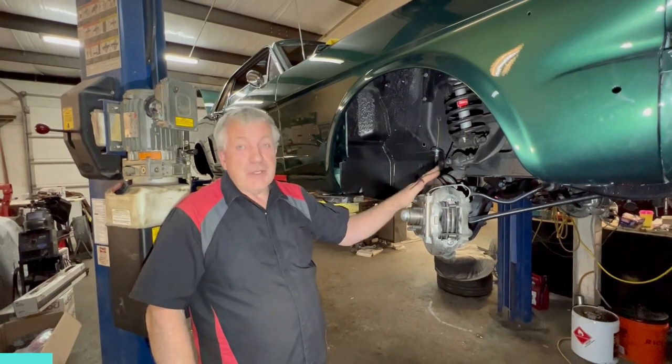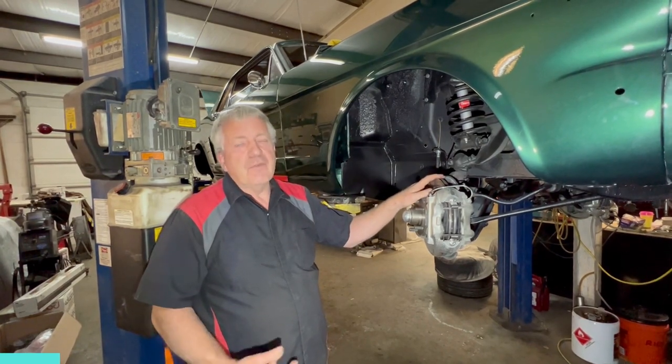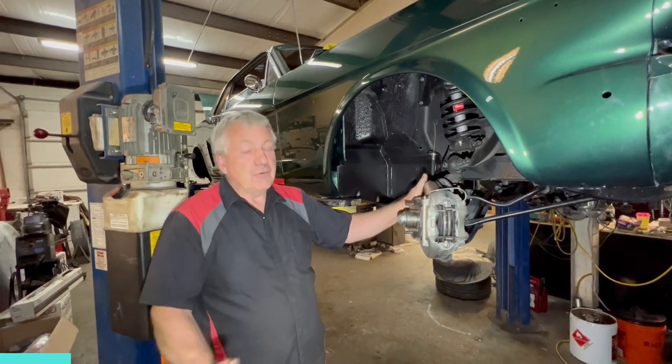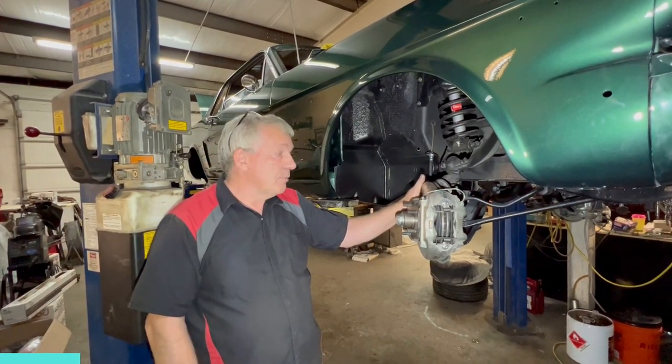Any of your muscle cars — Mustangs, old Camaros that have got drum brakes on the front — they need to go. It's 2022, people drive faster, people follow closer. You need some decent brakes, especially if you upgrade the horsepower. It's kind of a no-brainer.